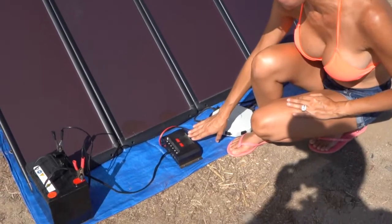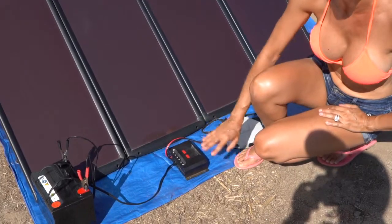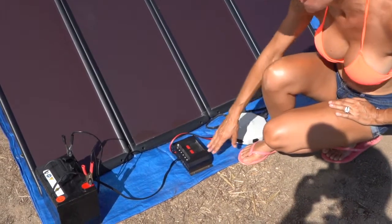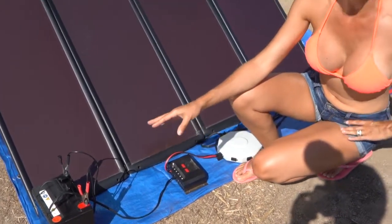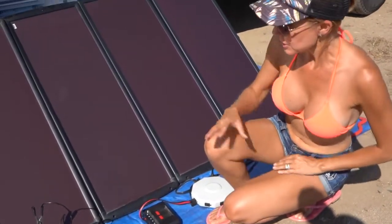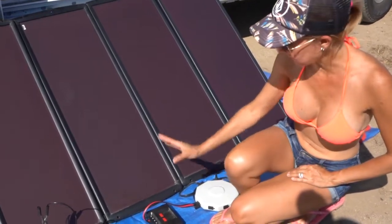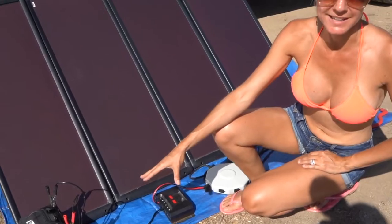As you can see from the fluctuating voltage on the charge controller, it was fluctuating from 14 back down to 13 volts. That is indicating that this battery is already pretty much fully charged. So if the battery isn't all drained, it's going to continue charging it, but once it reaches its full charge it's just going to let it sit and not overcharge and ruin the battery.